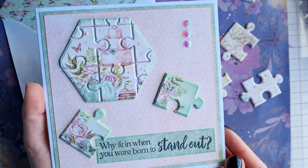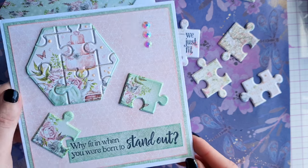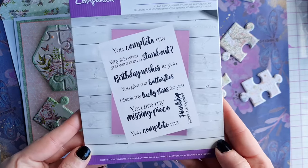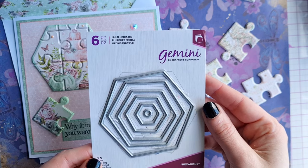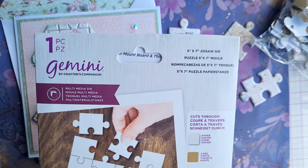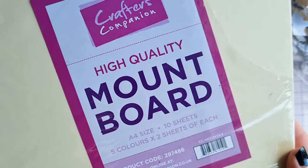To make this card we have used the Felicity Paper Pad Set from Craft O'Clock, kindly gifted to us by the lovely Monica Lukuska, aka Paper Mona. We've also used the Crafter's Companion Puzzle Sentiments Stamp Set, our Gemini Multimedia Die to create the hexagon shape, the Crafter's Companion 5x7 jigsaw die, and some mount board.